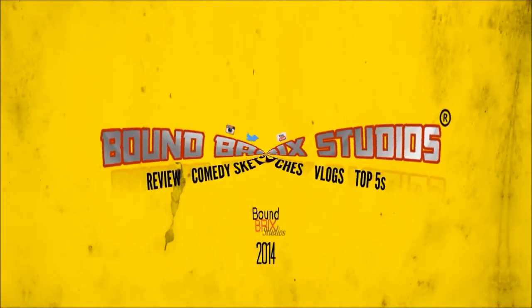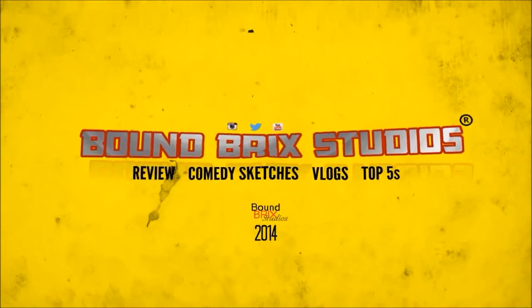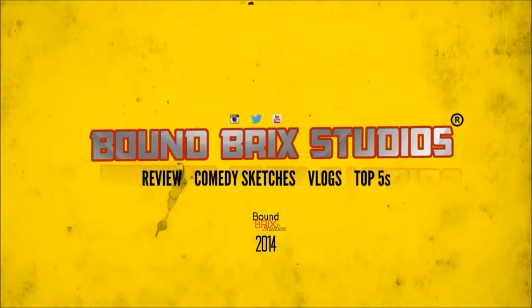Why hello! Welcome to Boundbrick Studios. In today's video we're reviewing an Airfix truck thing, with a gun and a trailer and some people, so that'll be fun.